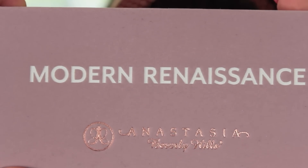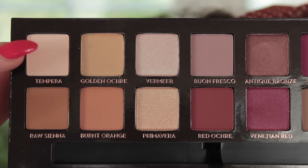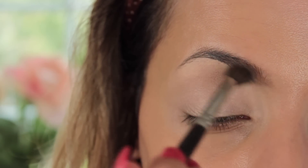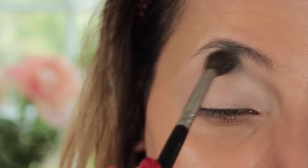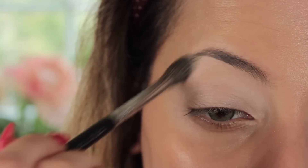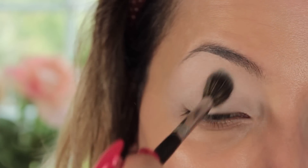I'm going to go in with Soft Ochre paint pot like always, and then go in with the palette. The first shade I'm taking is Tempera, which is a very creamy, pinky matte shade. I'm going to pop that on top of Soft Ochre to just dry it off so the eyeshadow will glide on nicely.